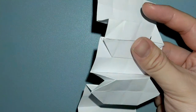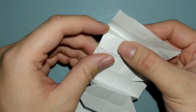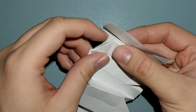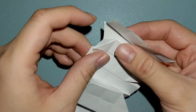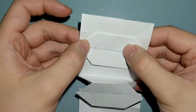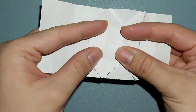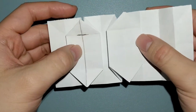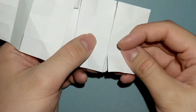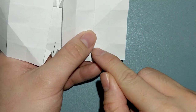The easiest way I can explain this is that you are just pushing down on the corner down to that crease right here and folding it in. Once your two rectangles have all the inside reverse folds done, we're going to turn the model over. We're going to make a valley fold along this crease here, and these flaps should come up with the paper.